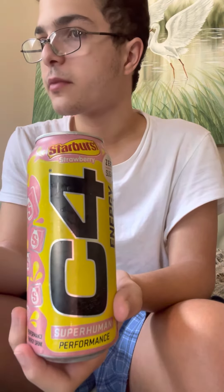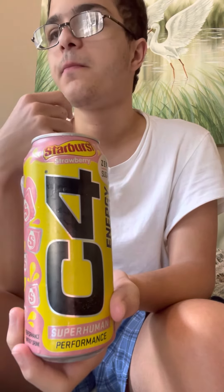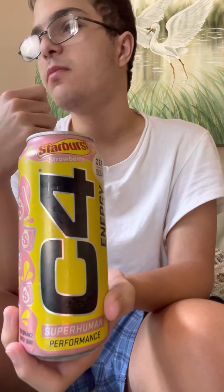I would give this an 8.3 out of 10. Tastes pretty good — tastes like actual Starburst. I recommend you get one of these, and hopefully I can make a review one day on G Fuel.